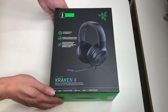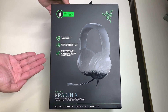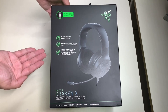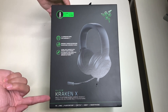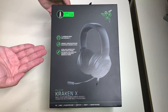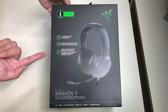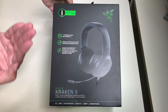Hello everyone, welcome to another episode of Unbox with Alex Trinh. In this episode we will be unboxing the Razer Kraken X wired headset. I got this from Target on clearance for $16. Today we'll be unboxing and checking these headsets out, but before we do, let's take a look around the box.